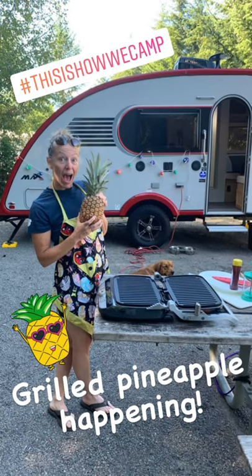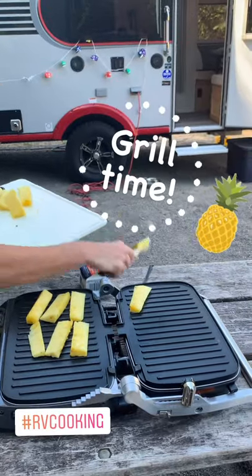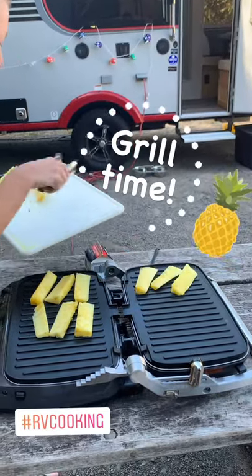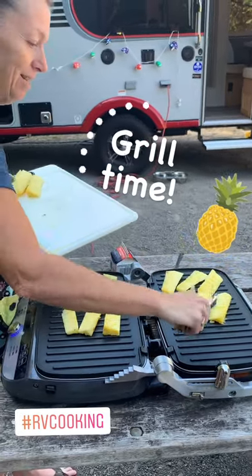Grill pineapple with honey whipped cream. First, grill the fresh pineapple for approximately five minutes, two to two and a half minutes per side, until grill marks are nicely browned and the pineapple juices are flowing.